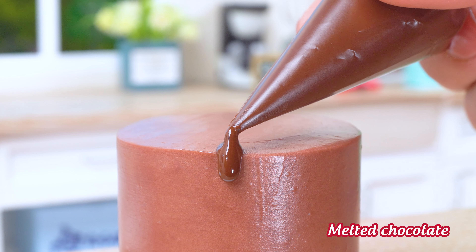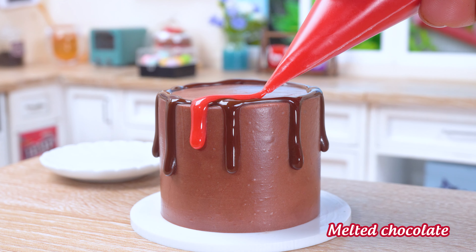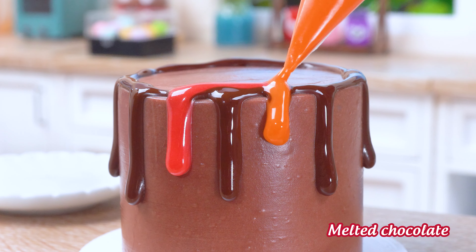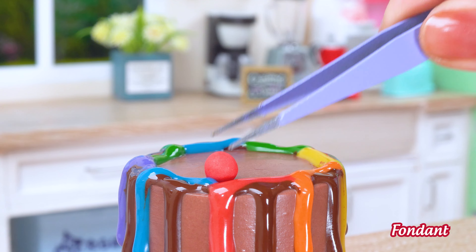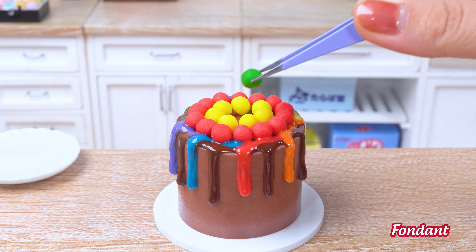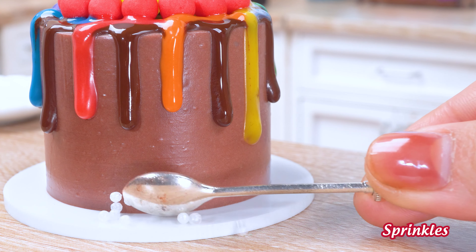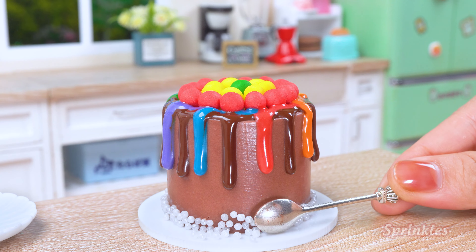This melted chocolate is like a river of deliciousness flowing down the sides of our cake! And finally, a rainbow of fondant balls to add a touch of whimsy! Alright, that's it — the cake is perfect!